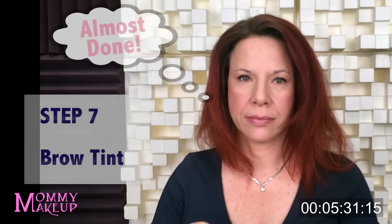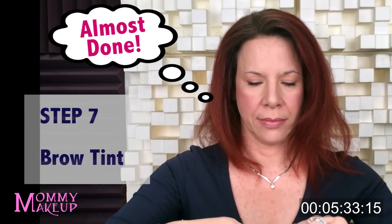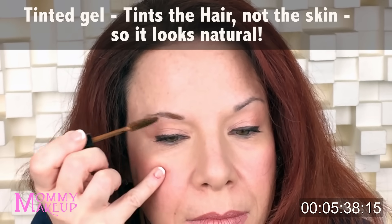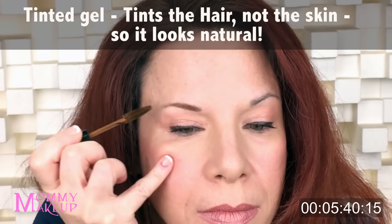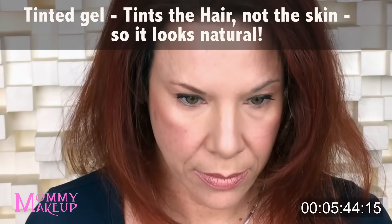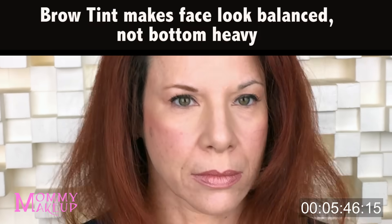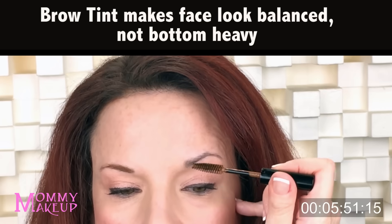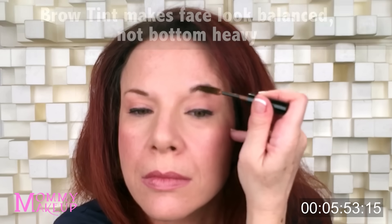Step seven is Brow Tint — our final step. Brow Tint is a tinted gel that tints the hair and not the skin. I always say the brows are the forgotten feature. Most women do something about their shape but not the color of the brow. When you put color in your brow, it balances out your face. I keep my pinky on my face to keep my hand nice and steady, and I use the tip of the comb and just brush the brow tint through my brows. And there you go!